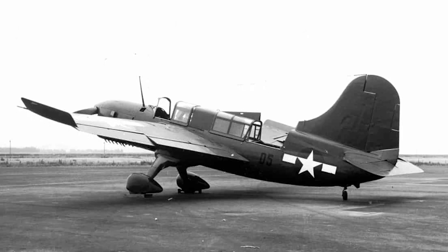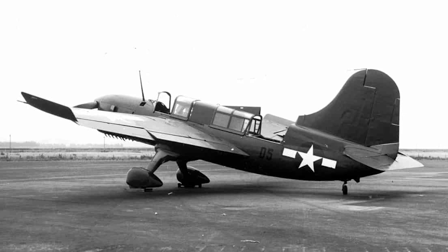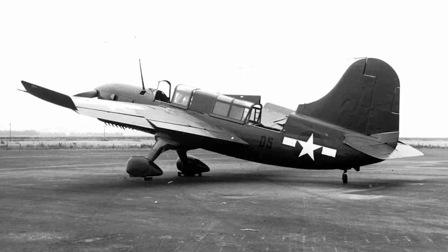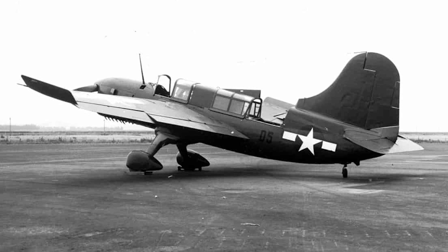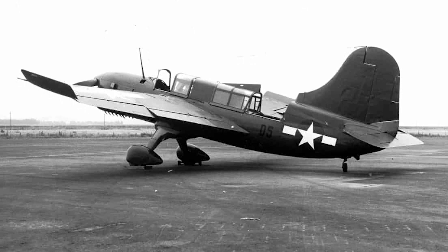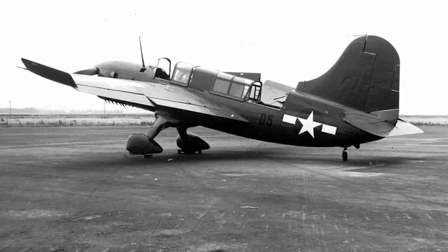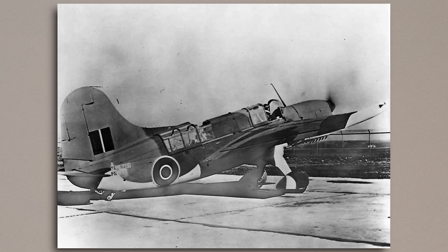Following this, the Navy tried to find use for the Seamew as a radio-controlled target tug, and these were re-designated as the SO3CK. This didn't last long as they lacked the engine power for this role, and they were rarely used. A number of SO3Cs were also ordered by the British Royal Navy under the terms of Lend-Lease, and these would officially be known as the Seamew — rather than the Seagull — when in service with the Fleet Air Arm.